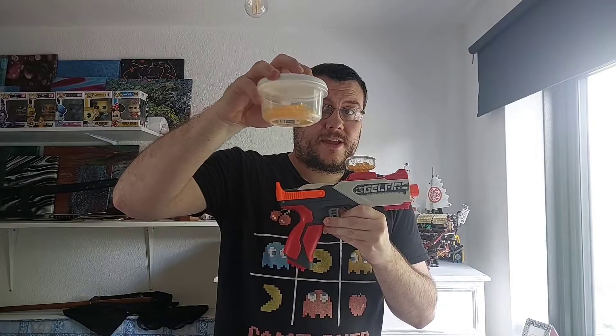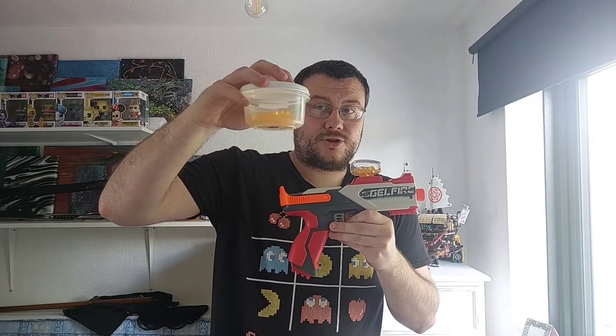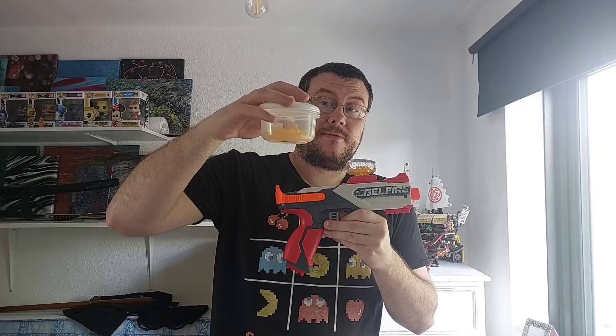Make sure you store your excess gels in a nice airtight container to keep them hydrated. They can last for a while, but not too long because eventually they will start to dry out, and if they do they won't function properly in the blaster. Apparently if you leave them too long in bad conditions they can start to get moldy, which is not good at all.